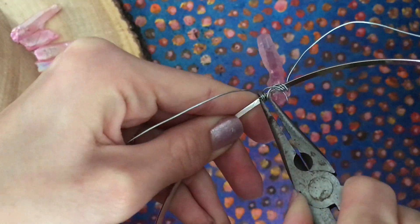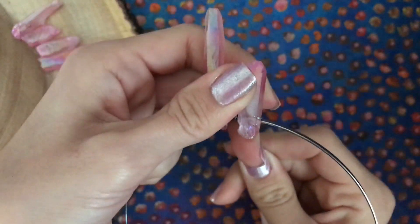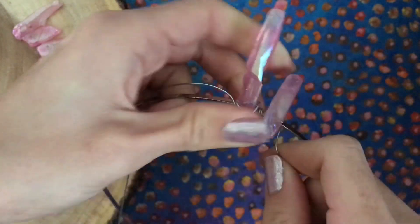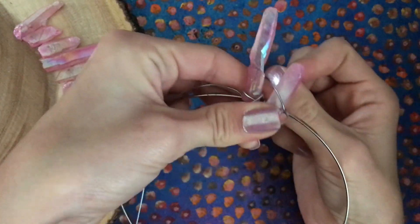Use the pliers to tighten the wire. String on the next crystal and lay it on the front of your headband next to the first. Loop the wire around the headband, over then under. Pull it diagonally up and across the front of the crystal.